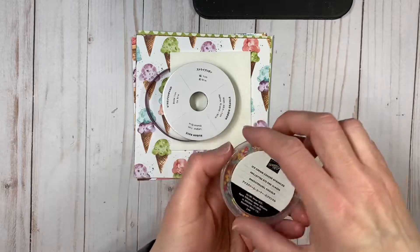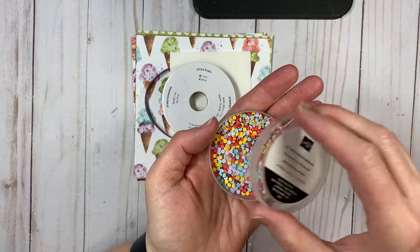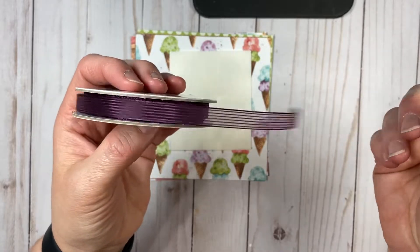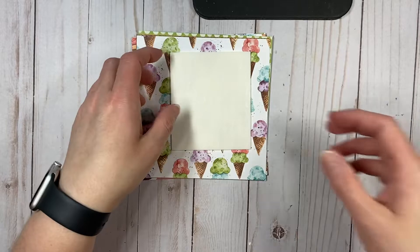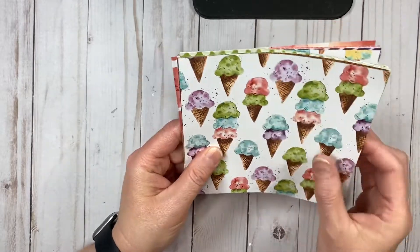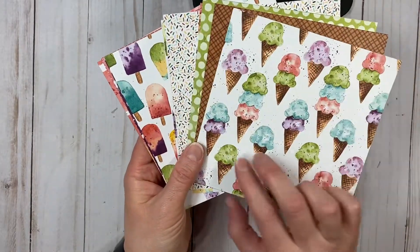Plus, you will get a full pack of the Ice Cream Corner Sprinkles, which are oh so cute. You will also get a full roll of the Blackberry Bliss Sheer Ribbon — I have used this ribbon so much, I also use it on tons of other projects. One sheet of dimensionals and a quarter pack of the Ice Cream Corner Suite, so 12 sheets, two each of the six by six designs.